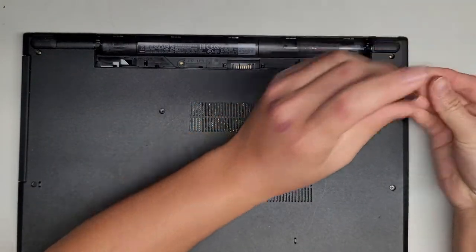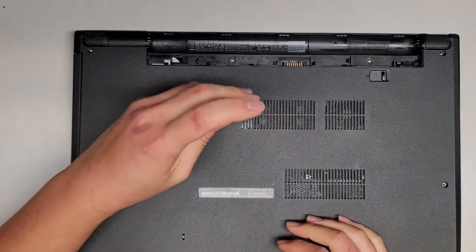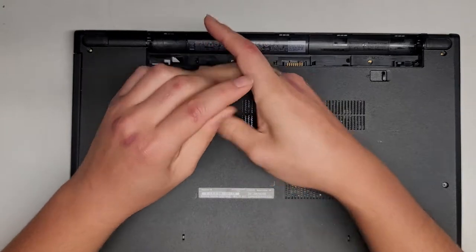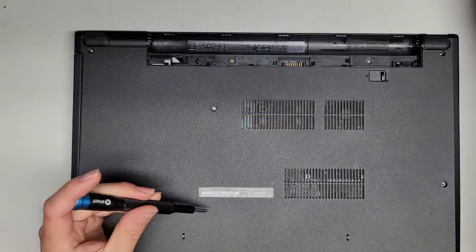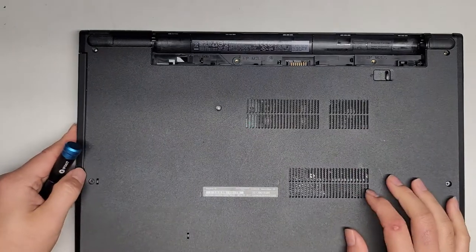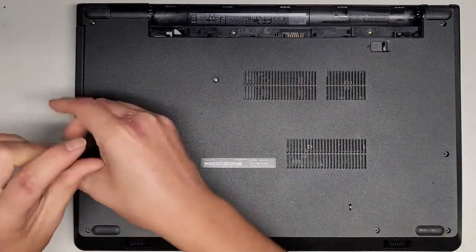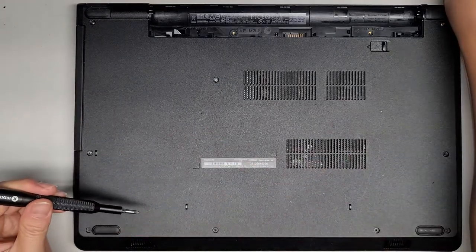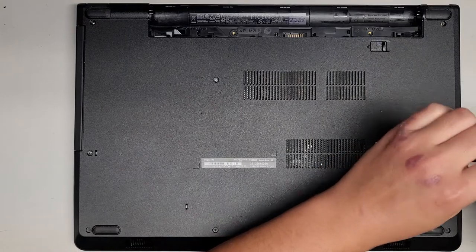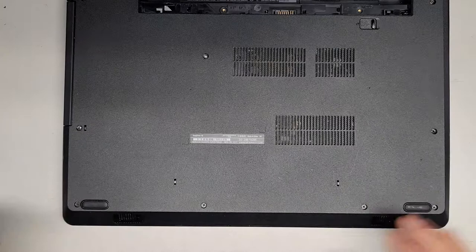These are customer computers, so keep that in mind. By the time you see this video, I most likely won't have the laptop anymore. Also, because they are customer computers, I can't do complete teardowns because there is added risk — if anything were to happen, it will be on me, and if they need it back right away, that'll be bad.